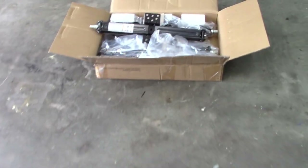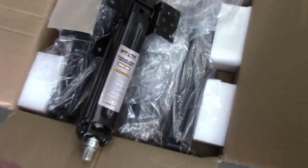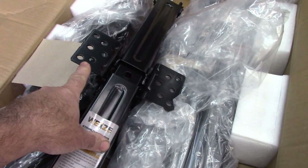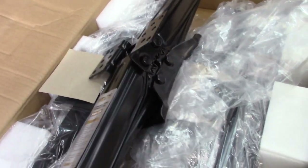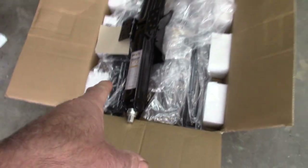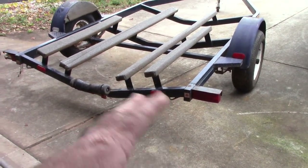Over here I have some scissor jacks — these are camper jacks. I picked these up on Amazon. I like them because they have plates on them that you can bolt to something, like a camper. I'm going to use these to support the frame jig when it's on the floor, and I can adjust it as necessary. Those will be attached to the bottom of the trailer, and I can raise and lower them and they just stay with the trailer.